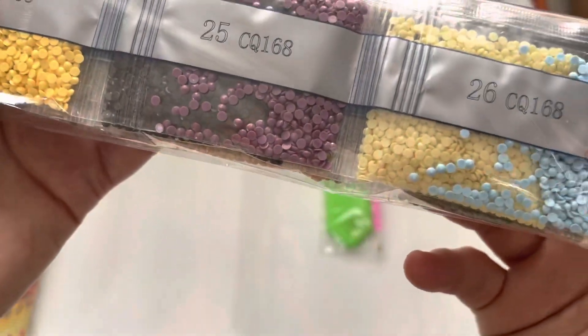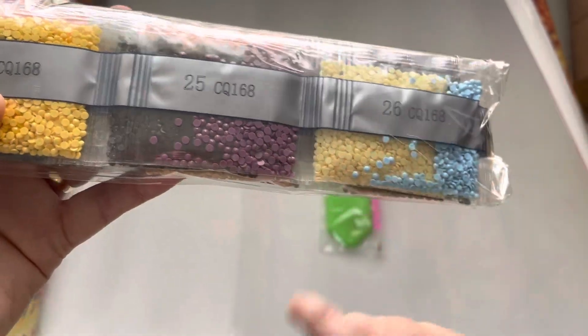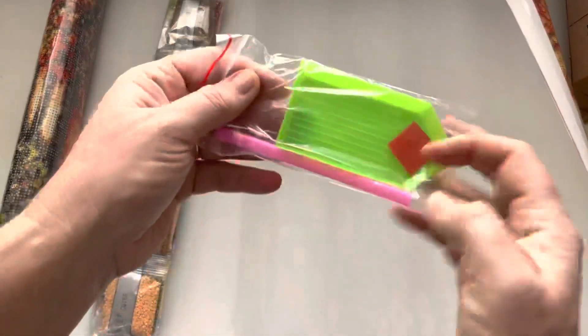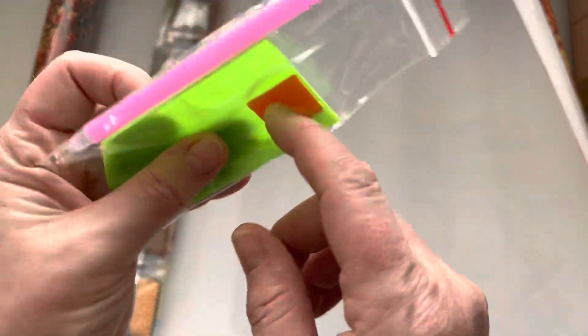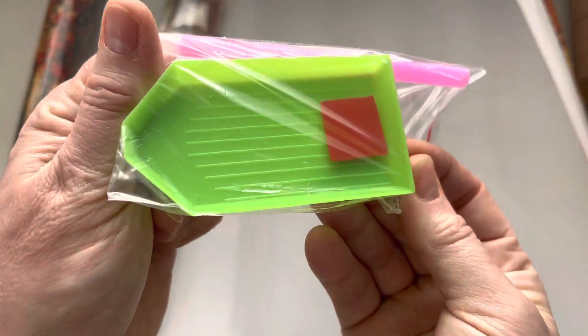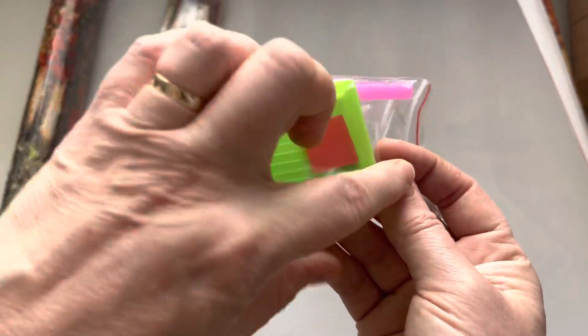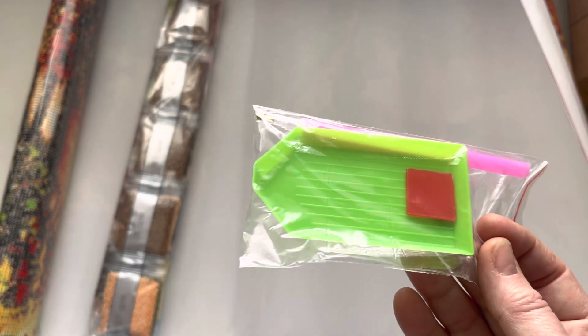Let's have a look at what's included — you always get everything you need to complete your kit. We've got the drills, which are just regular round drills with the kit number on them, matching up with the canvas. You also get a regular diamond painting pen, your wax, and your tray for the drills. There is only one small block of wax, which I thought was a bit light for a project this size, but you can purchase wax separately.